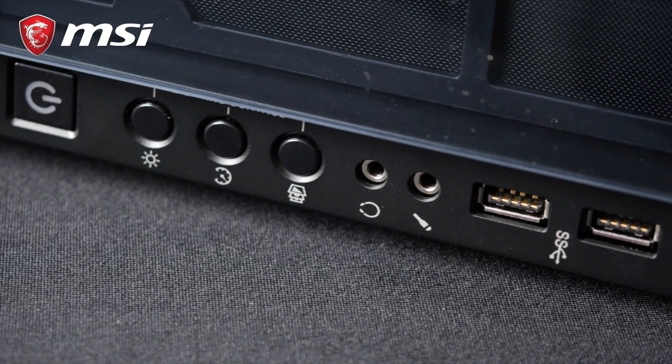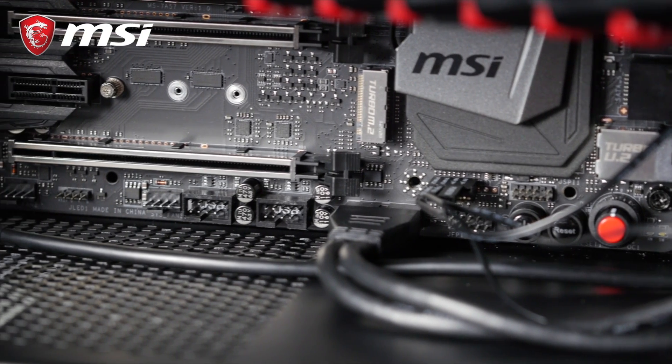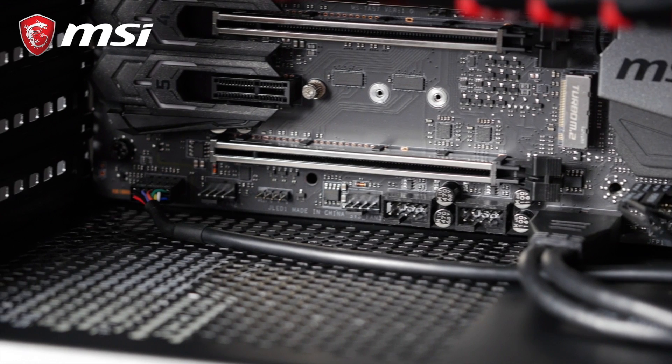Finally, audio. You can connect headphones and microphone jacks from the front of your case with this wire. Connect the audio cable to the motherboard's JAU-D1 pin header.